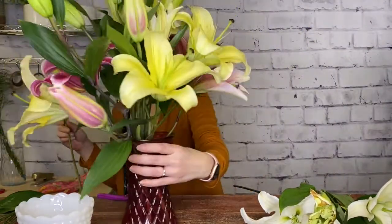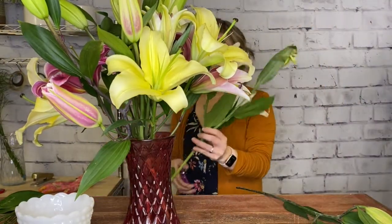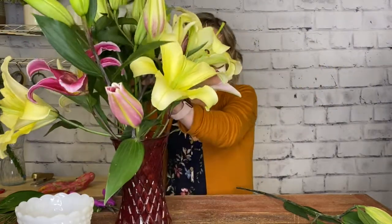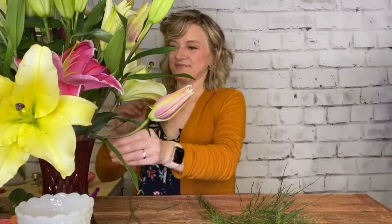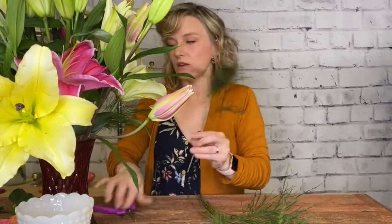I'm going to spin my vase around to see where I might have holes. It's looking gorgeous already! We also have a little bit of tree fern that will be included with your subscription this month. Now that the lilies are arranged, I'm going to add it in spots where I need it — you can collar it or work it through, it's all up to you. I've got space at the bottom of my vase that I'm just going to collar around the bottom.